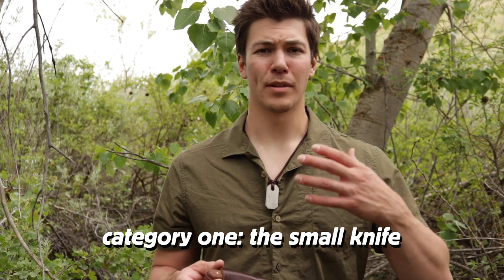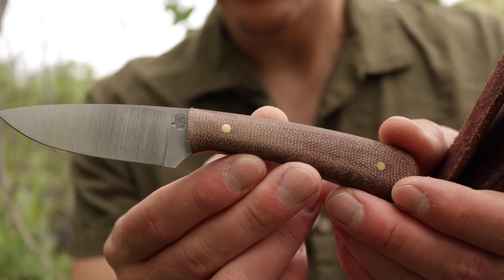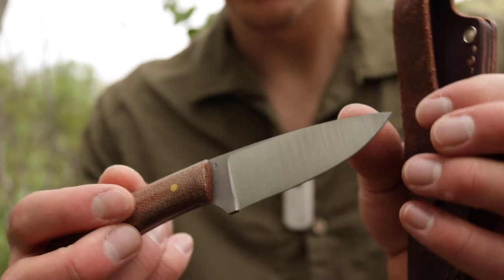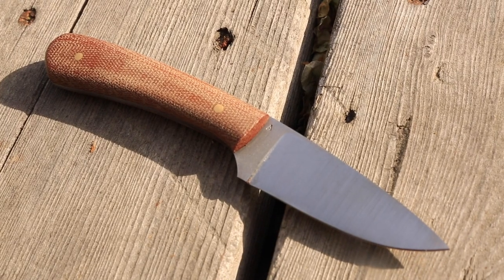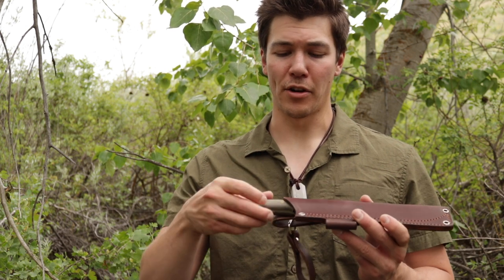A knife with a blade under three inches is, in my opinion, a small knife — this is the Frontier Valley from LT Wright. Something small would be what you might call an EDC knife, or maybe a companion knife. In other words, it's a small knife that you carry every single day, or a small knife you can use in addition to a larger tool.